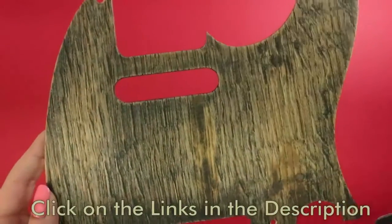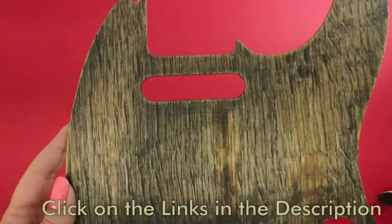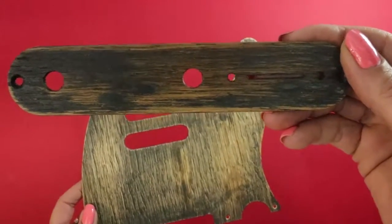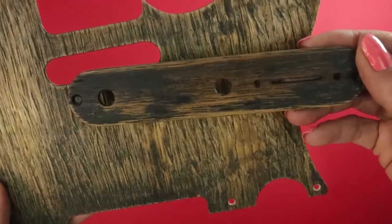If you choose this puppy, you will also get as a completely free gift this control plate that goes awesome with it.